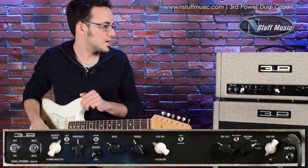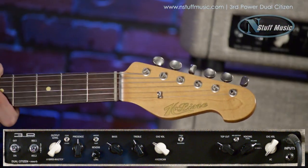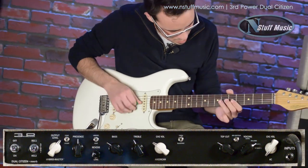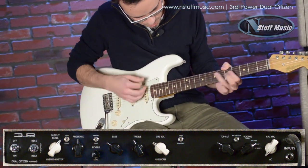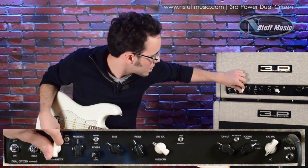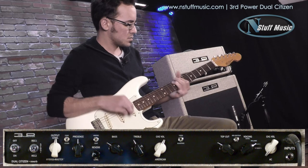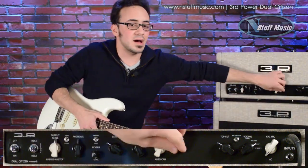It's definitely a lot more scooped. Now I'm going to check out the tweed side — you're going to notice a little bit more growl and an increase in the mid-range. Now I'm going to take those same settings and crank them up a little bit so you can hear what those sound like. Same setting on the tweed mode.